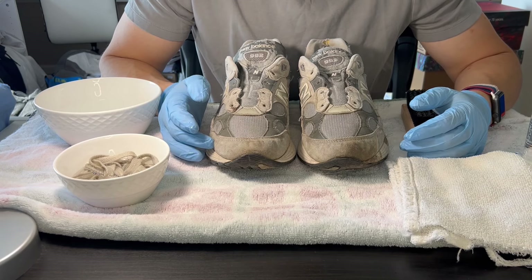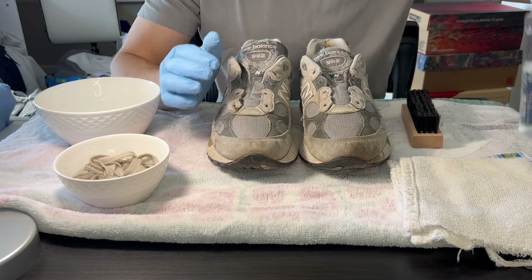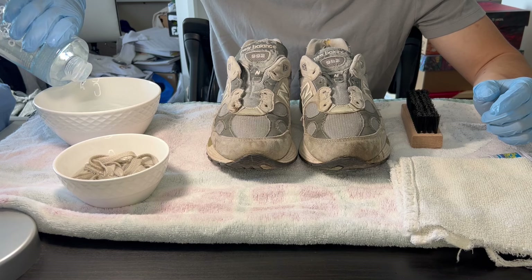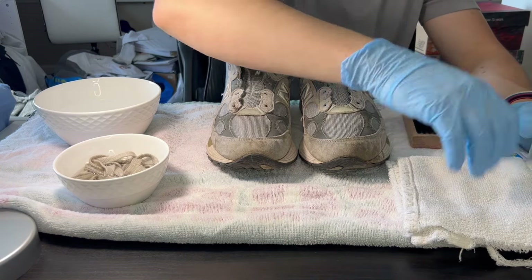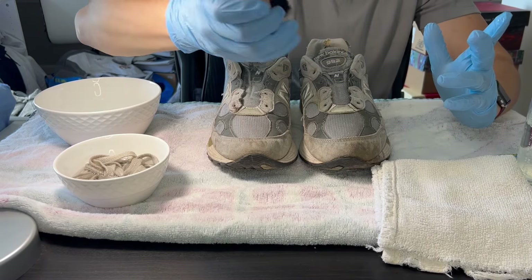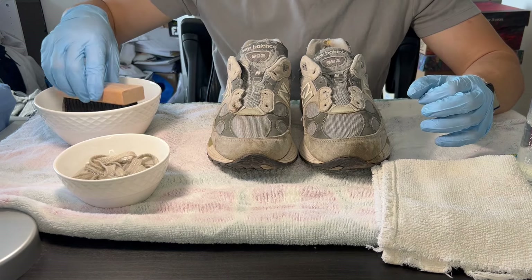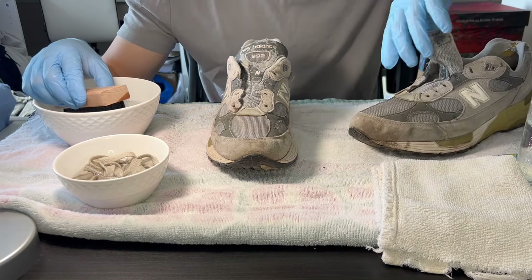So I'm just going to go ahead and use water and soap and we'll see what happens. I am kind of curious what will happen, but we're just going to go for it. So we'll just take cleaning solution and put a few drops into the bowl. That seems like enough. And we'll get a medium bristle brush — all I have is a medium bristle brush. You can sometimes buy the three-pack: the soft, the medium, and the hard. But for today, we're just going to go with the medium bristle brush.